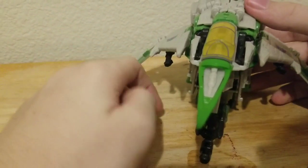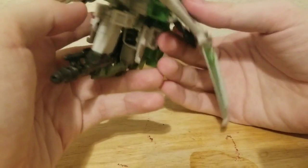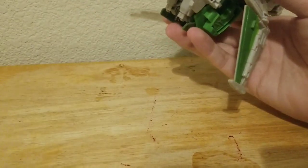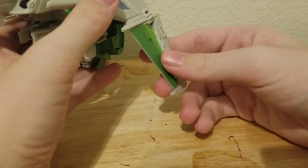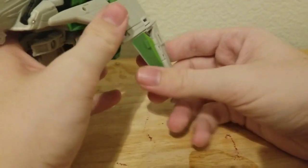So now let's get down to transformation. The transformation is basically the exact same as Starscream. Move this gun and pull it to the side. I'm going to go through this pretty fast because it's the same transformation as Starscream.